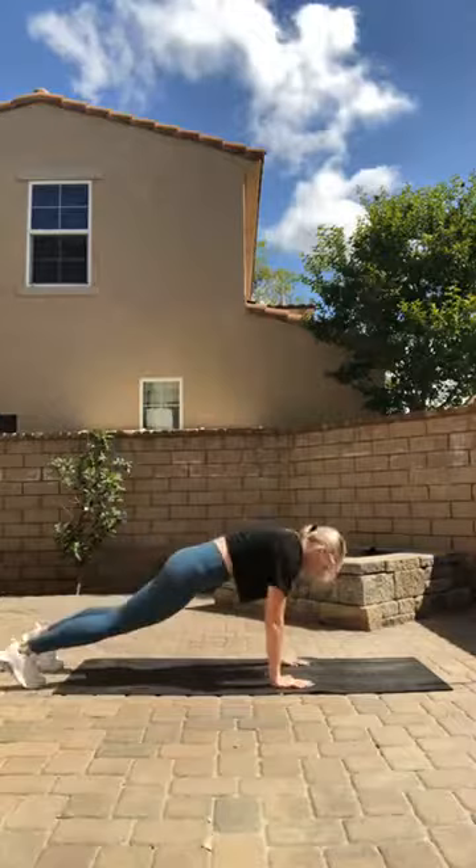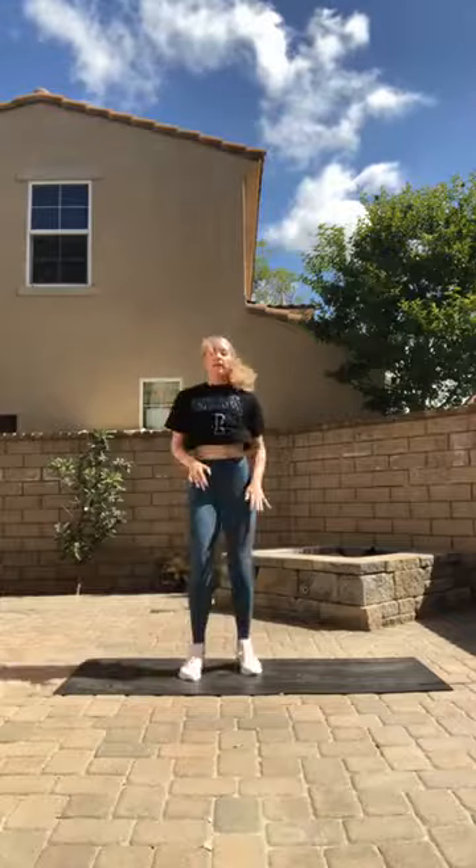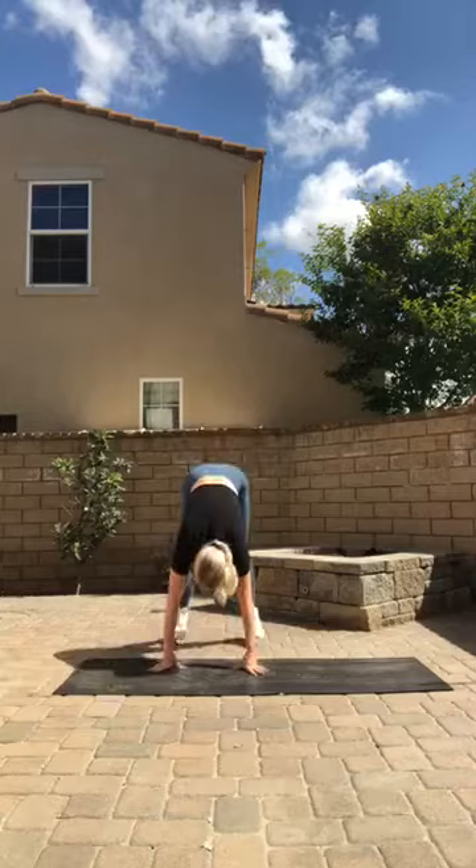Here we go — four burpees: one, two, three, and four, then four high knees. Good job — again, burpees and four high knees. And rest. Now we're going to be doing lateral lunges — take a break from the jumping. Here we go.